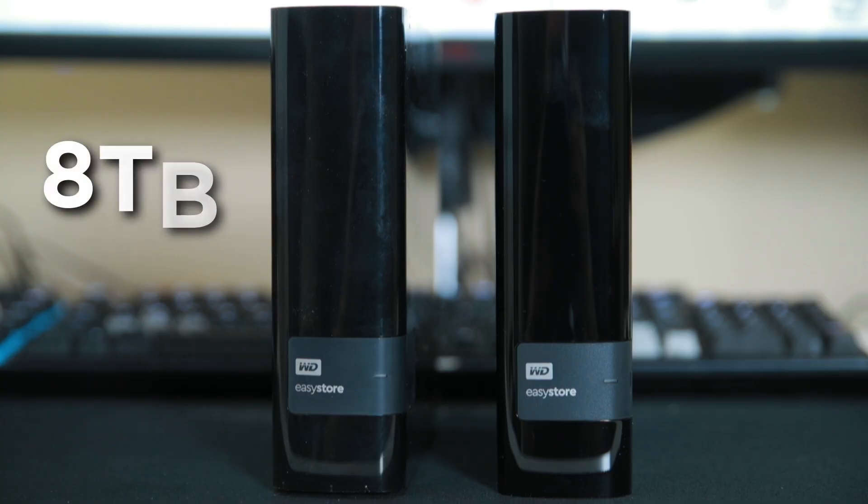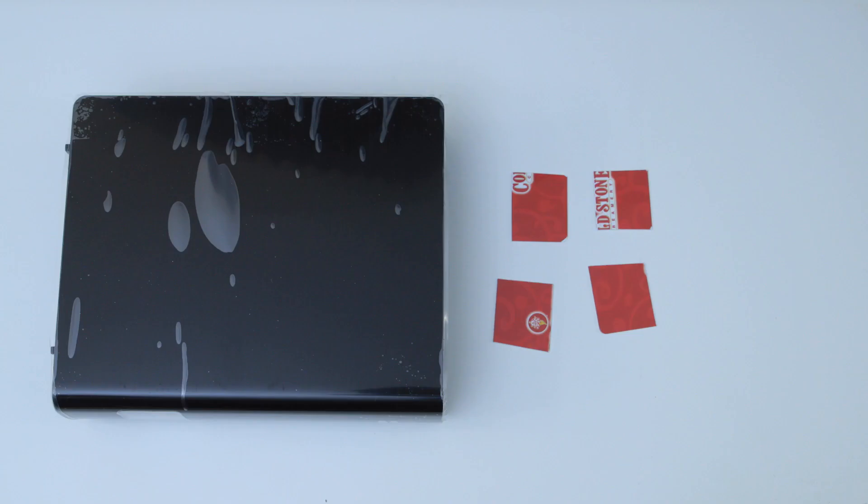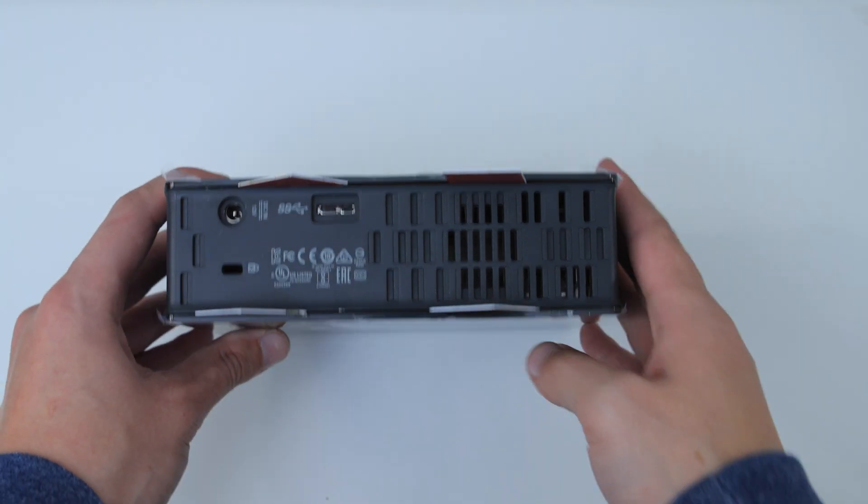Before we get into this any further, I want to talk about why I purchased the Thunder Bay 6. Previously my backup system looked a little something like this — every Black Friday I would go ahead and buy two 8TB EasyStore drives. During Black Friday they become extremely cheap, often going down to $130 or as low as $120, and it's very easy to remove the hard drive from the shell.